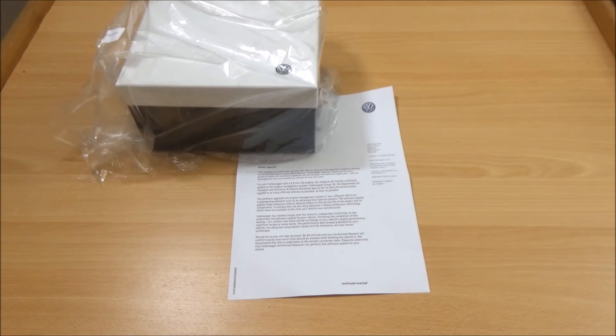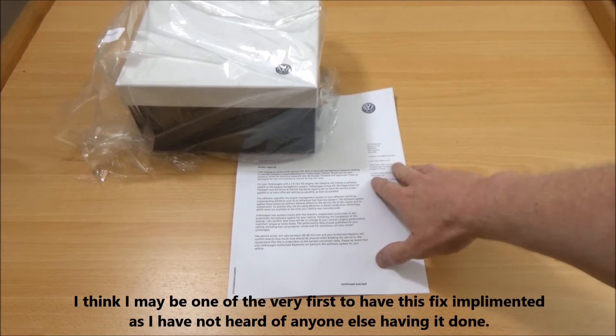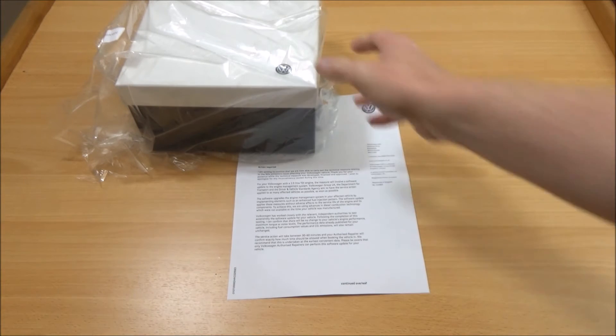Hi and welcome again to Tech It Out. We've got something a little bit unusual this time. I had this letter earlier in the week from Volkswagen, to do with the repair to the emission system on their cars. I own a Volkswagen so they've sent me one to say that the repair is now ready and to take it in for the software update.